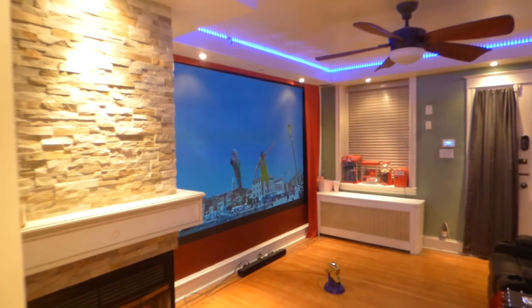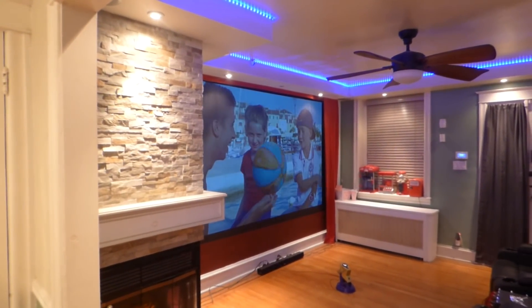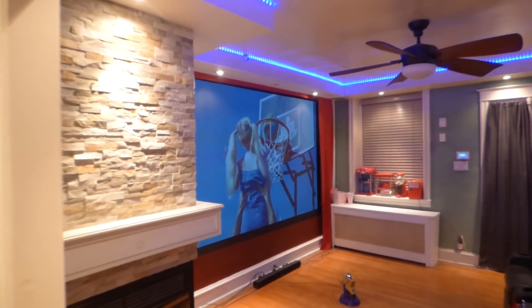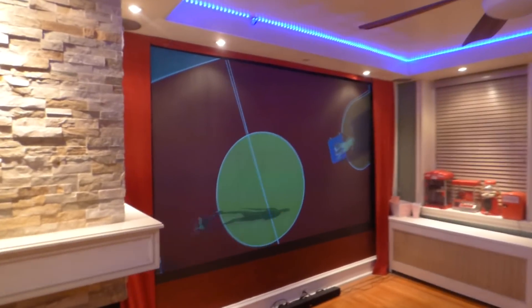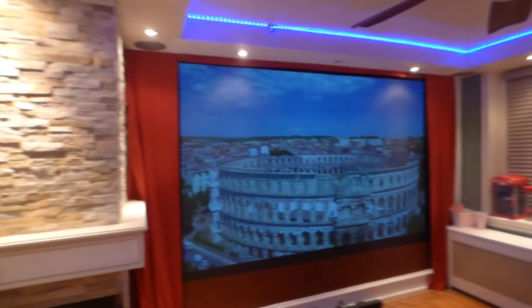I'll move back into my dining room, and you'll see that screen react anywhere I move in the environment — that screen's going to react. Keep in mind, the same amount of light you see hitting the fireplace is hitting the screen.